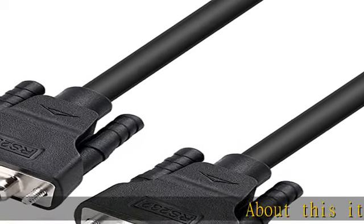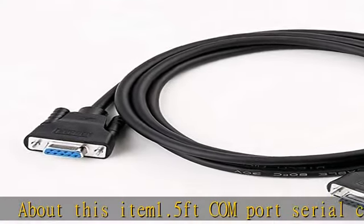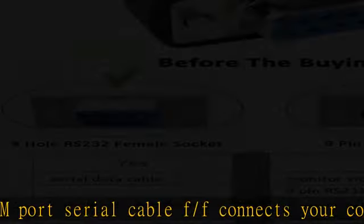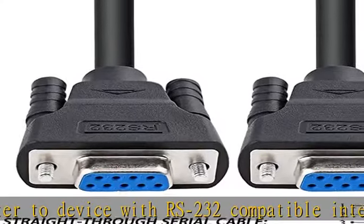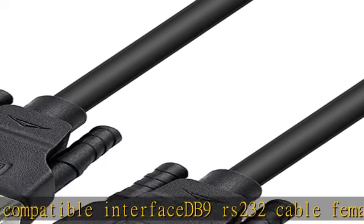About this item: 1.5 feet com port serial cable F/F connects your computer to a device with RS-232 compatible interface. DB9 RS-232 cable female to female connector on each end, equipped with screws to ensure an easy and solid connection for stable data communication. The wires inside are of 30 AWG gauge and easy to solder to.